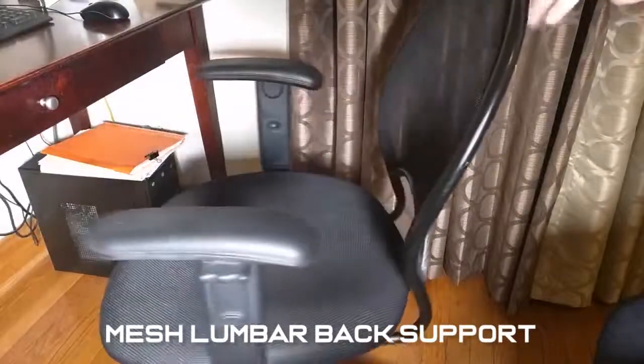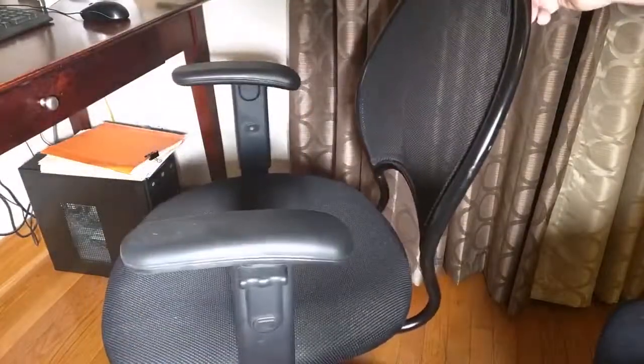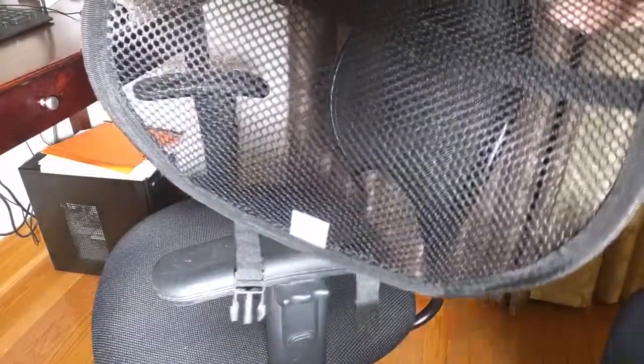Here's the chair I'm going to be using it in. This is my wife's chair, and you can see it's a typical chair. It's got a mesh on there. It's probably medium size, and she always sits forward, which is bad for her back. So I'm going to take the product right here.